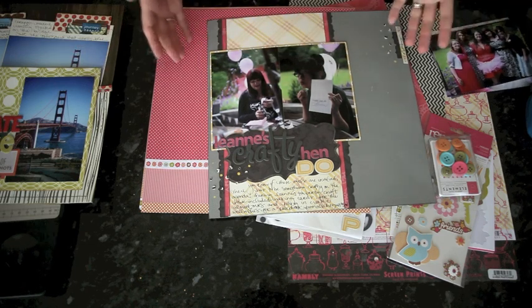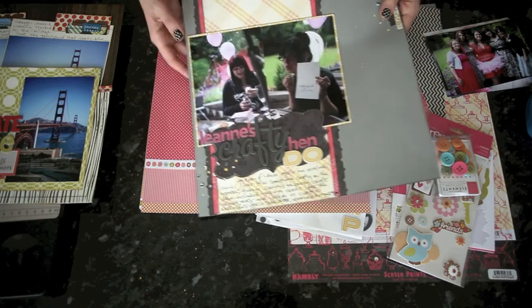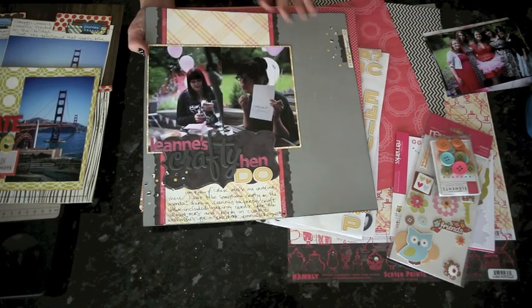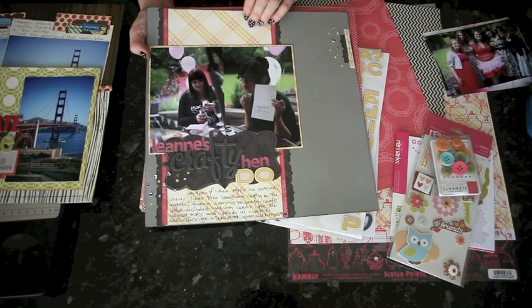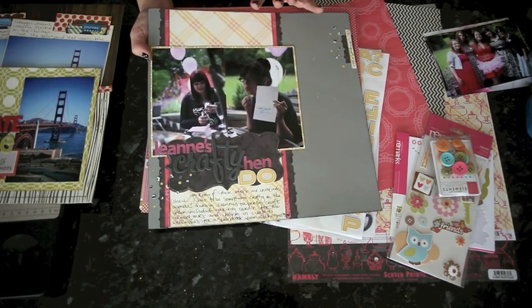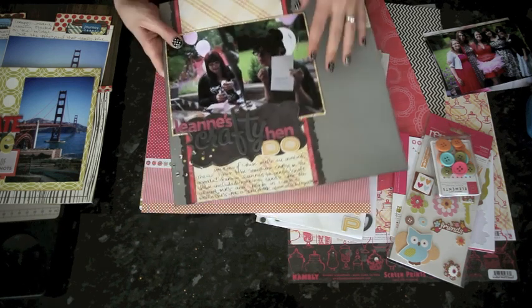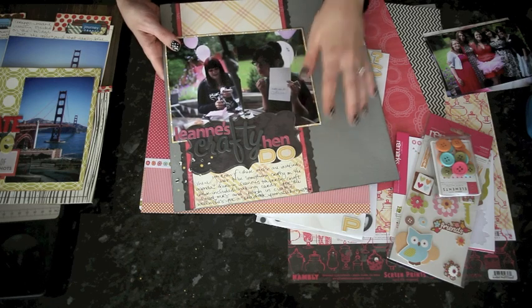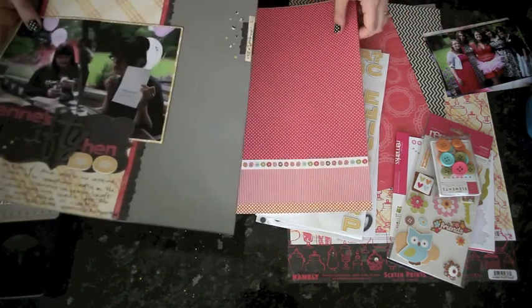Although I didn't start them as a two-page spread, I decided I would pull my supplies to coordinate in some way with this page, so the two will complement each other when they're side by side. I'm using this same color scheme of gray, pink, and yellow, and I'll show you what I've pulled out.